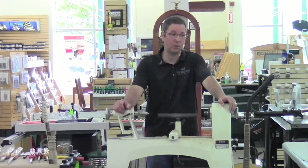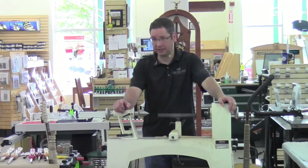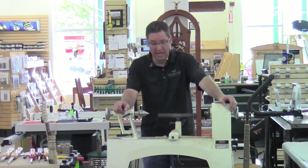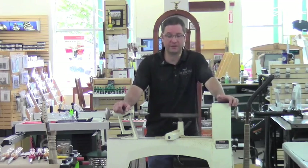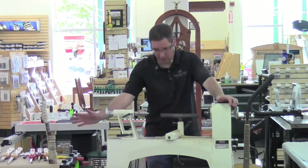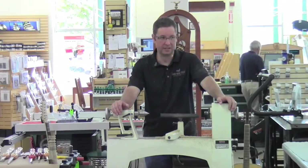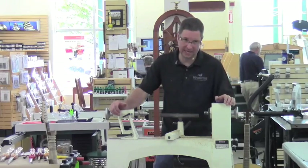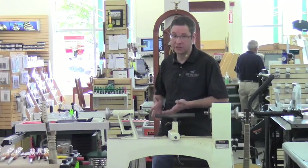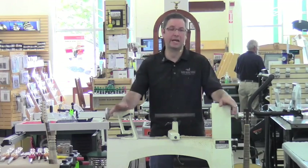The one thing to be careful with is: if these tools are starting to get dull, you will start pushing into your project more and more, and then you'll realize you need to change the head out or turn it one quarter turn. My advice is when you do that, take a moment to reflect — don't just dive back into your project. Because you went from adding pressure for a dull carbide tip to an extremely sharp one, and I have ruined many a project that I've had to creatively piece back together with inlace and glue.